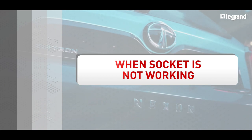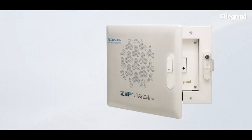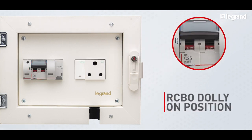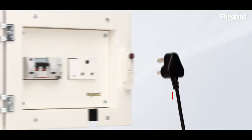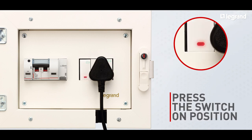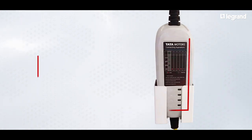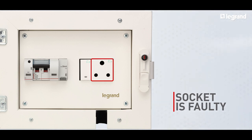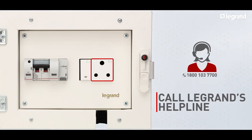Now let's look at the scenario when the socket is not working. Open the charging box and check the position of the black color dolly of the RCBO, ensuring it's in the on position. Connect the charging plug to the socket and put the switch in the on position. If the indicator is live on the switch but does not glow on the charging cable brick, then consider the socket is faulty. In this scenario, call the Legrand helpline number 1-800-103-7700.